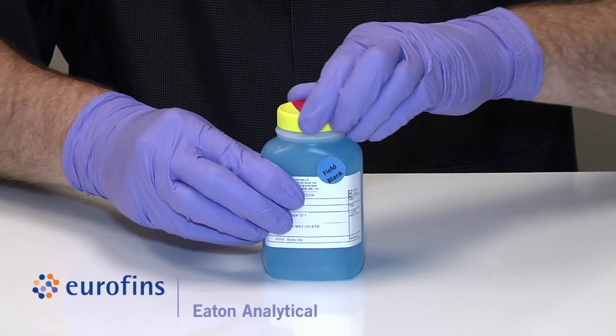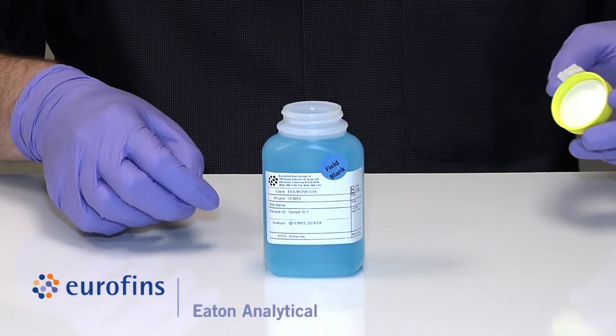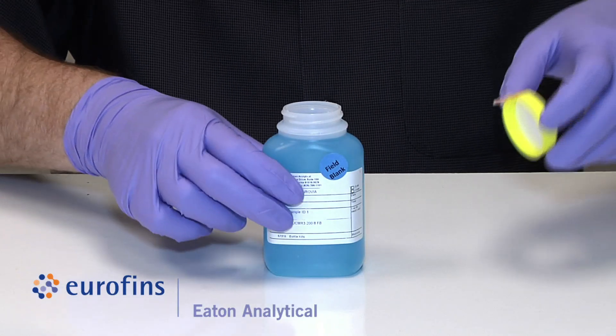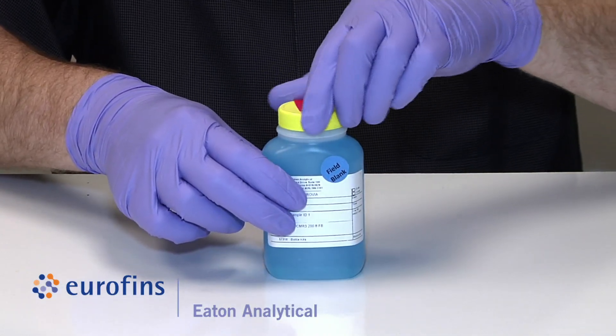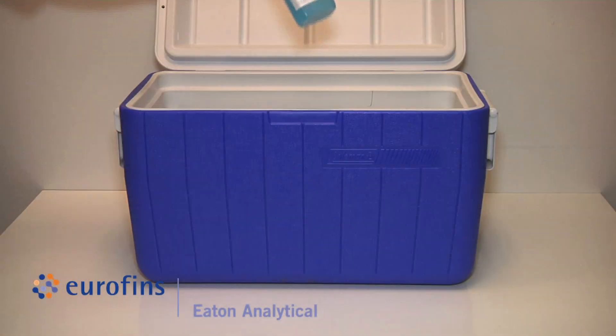The collection protocol for Method 200.8 requires that you open the UCMR 3 200.8 field blank at the site and cap the bottle while at the site, but before collecting samples. Place the field blank into the cooler and ship it back to the lab along with the sample.